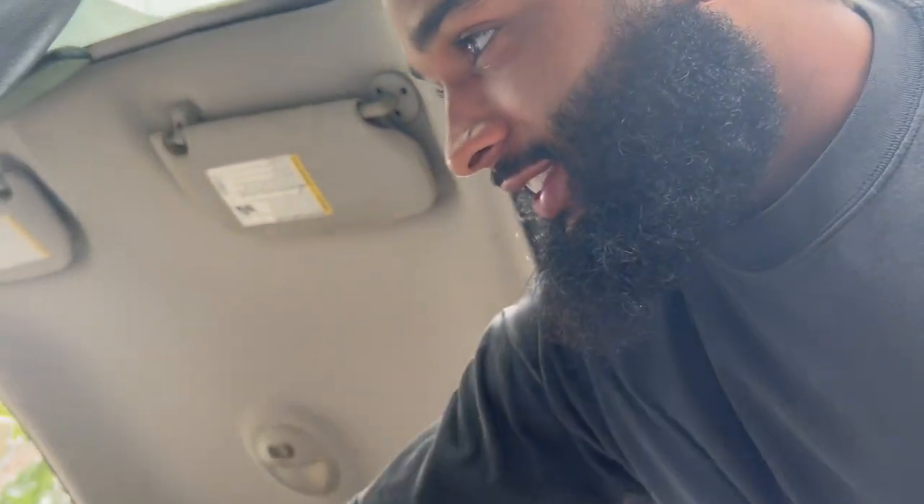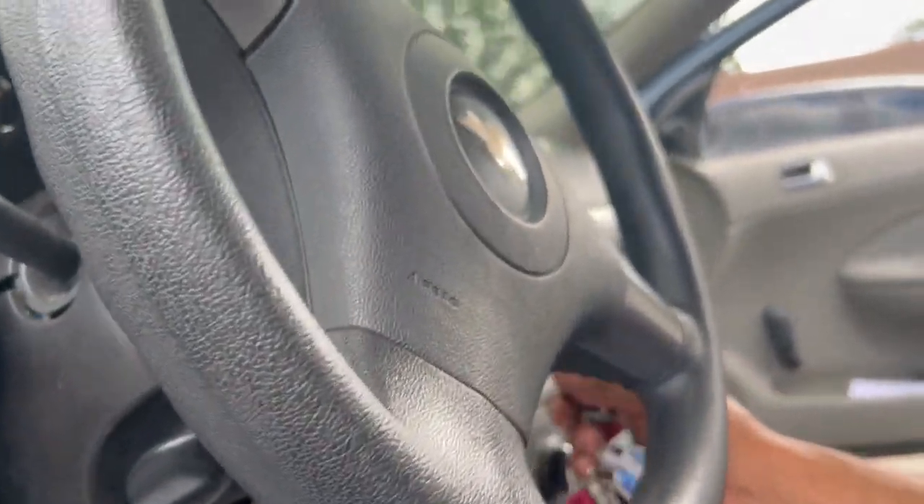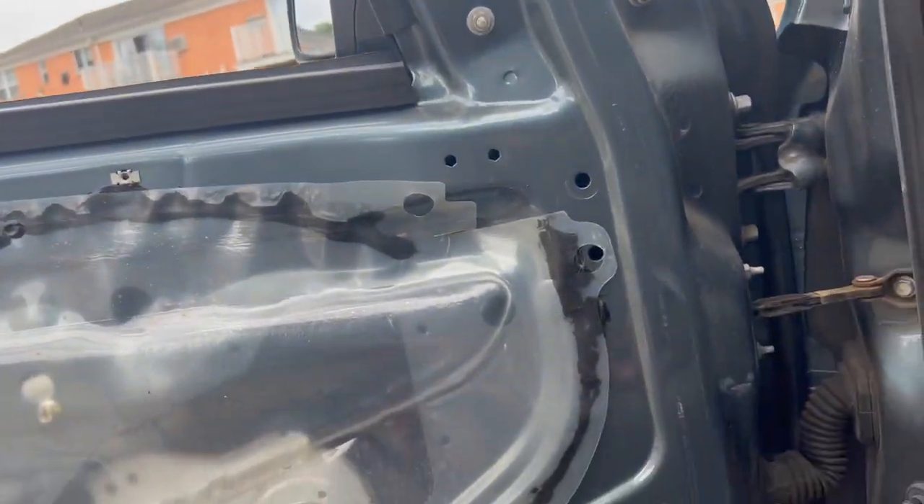We fixed it! So before, and I can even show y'all — you hear it? I didn't have that before. There was no key chime, there was no blinker sound, there was nothing. I just played a song to check it out and them shits work.